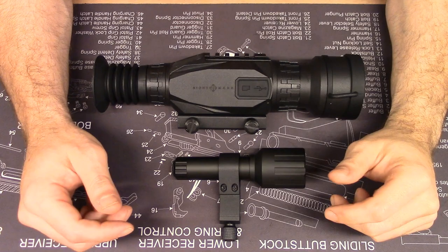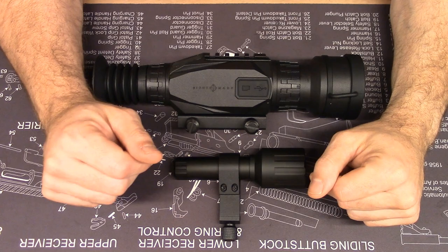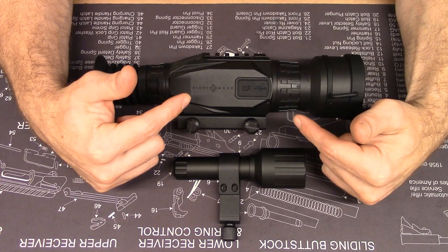Sightmark is based in Mansfield, Texas, near Dallas. They manufacture daytime optics, including traditional scopes, reflex sights, red dots, lasers, laser sights, laser bore sights — which are actually one of their coolest products — binoculars, and things like that. Along with some digital night vision devices like the Photon RT scope, and now the new Wraith.